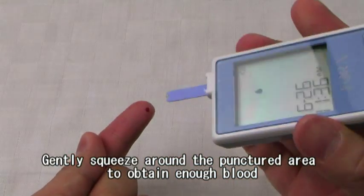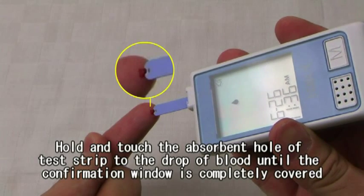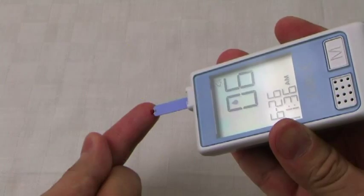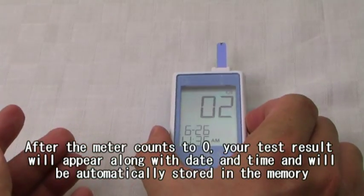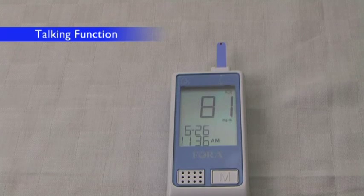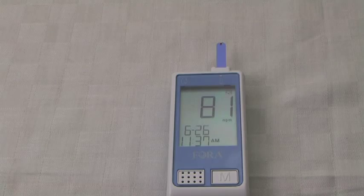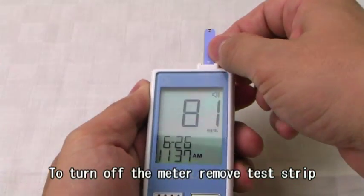Gently squeeze around the punctured area to obtain enough blood. Hold and touch the absorbent hole of the test strip to the drop of blood until the confirmation window is completely covered. After the meter counts to zero, your test result will appear along with date and time, and will be automatically stored in memory. The blood glucose is 81 mg per deciliter. To turn off the meter, remove the test strip.